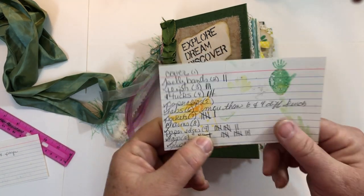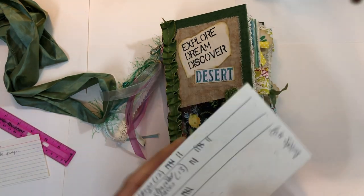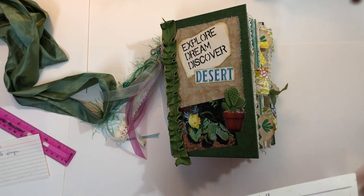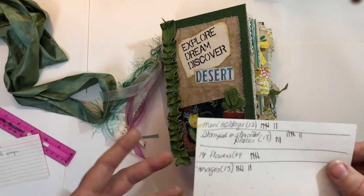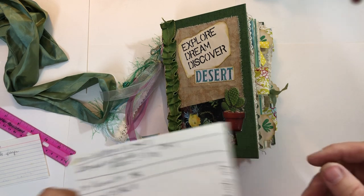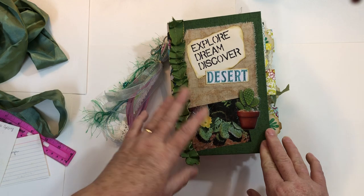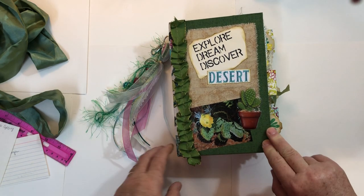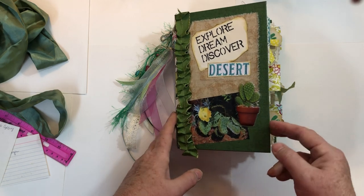The challenge required: two belly bands, three flips, four tucks, five paper clips, six tabs, seven pockets — that was a problem — eight charms, nine different paper edges, tags and quotes, mini collages, stamped and stencil images, and flowers. Since I was doing cactus, I considered the cactus my flowers. And then fussy cut images, which I have plenty of. I'm not going to point out every single one as we go through, but I might mention a couple.